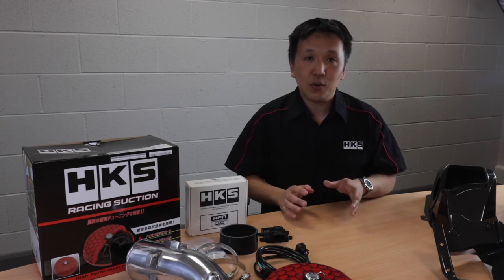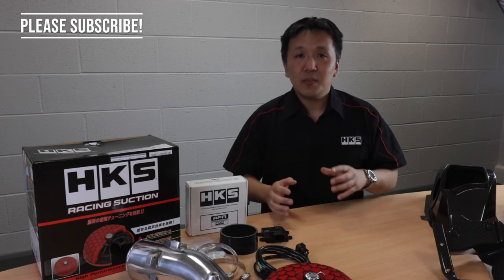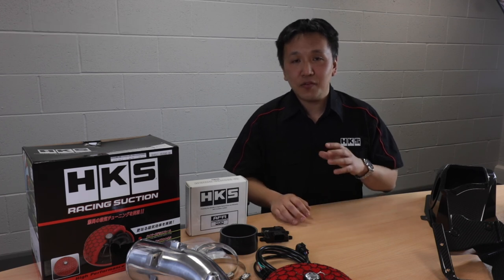This is the first of our HKS Europe videos where we're trying to bring you more information about our products and some of the activities that we've got going on within Europe. Please do like and subscribe to our channel for more information. Let us know in the comments what kind of information you'd like to know from us about our products, new or old, and we'll see you in the next video.